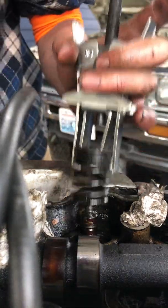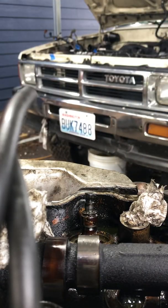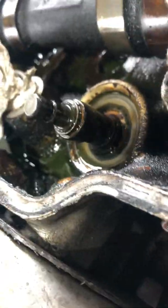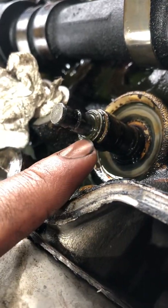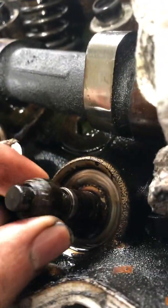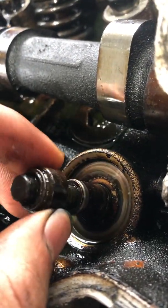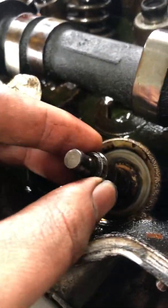Pull that off. There's the old valve stem seal. I guess that one was my leaking one because these should be pretty darn tight — the last ones took me quite a few, I don't know, 30 seconds to a minute of pulling and turning to get them off.